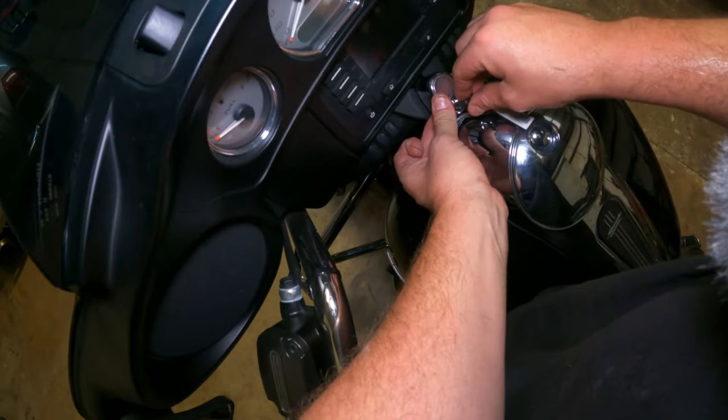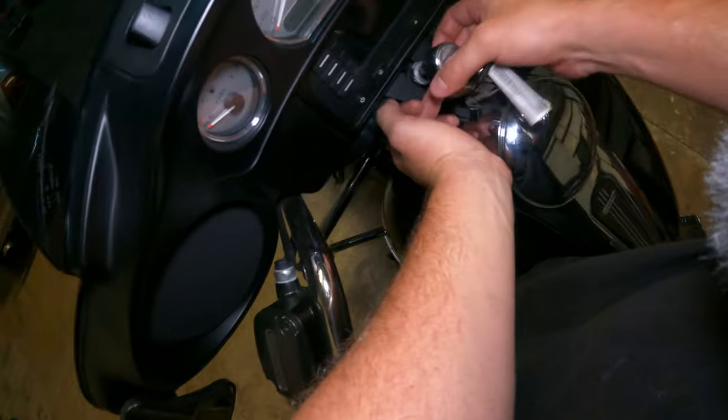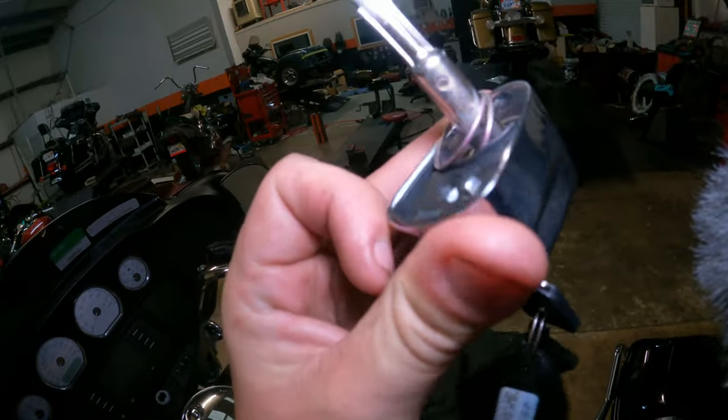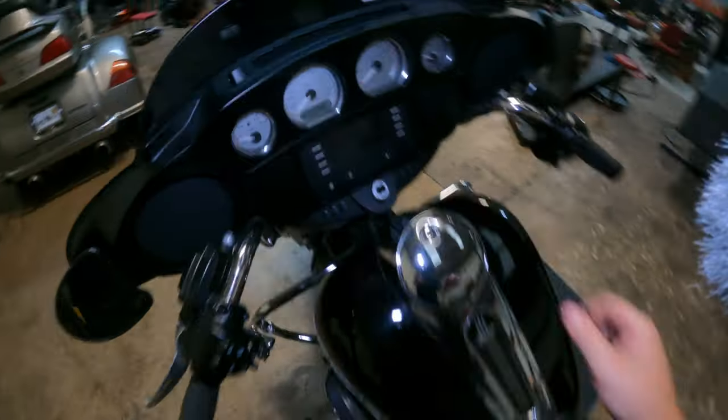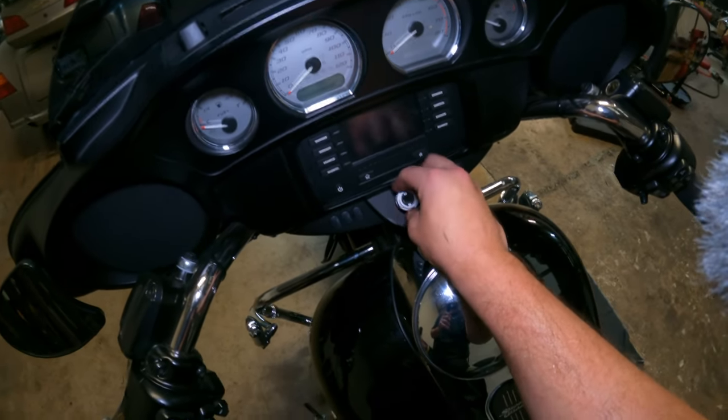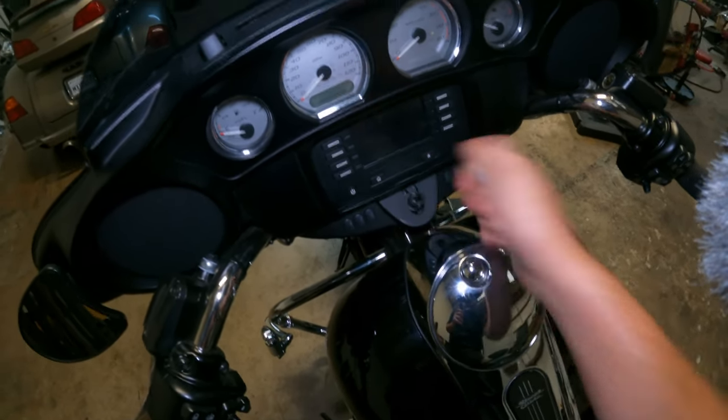First things first, let's get over to the bike. Take your key fob, go into your ignition — there's a little button underneath here, you're gonna press in and turn it out and pull your key out. That's the little button you press right there, hard to see. Then I already loosened this because I started before I started filming — take this off, slide that up.